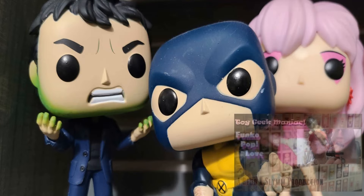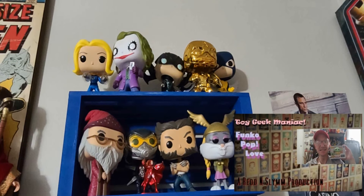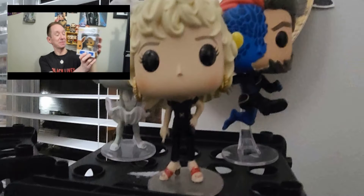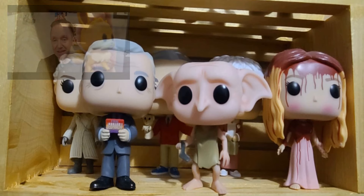Hello everyone, and welcome to the latest episode of Toy Geek Maniac's Funko Pop Love. I'm Chad Miller, and I have two new pops to add to my collection.